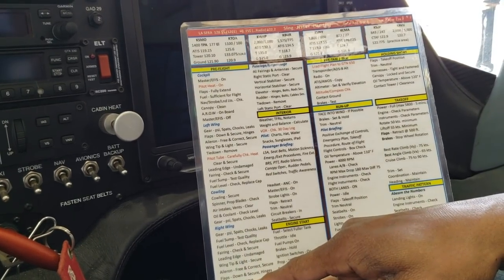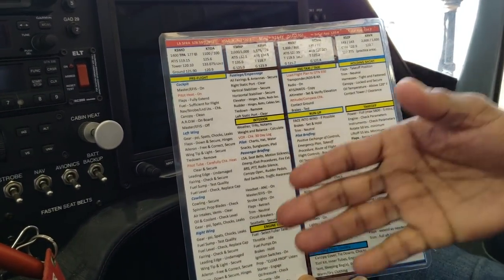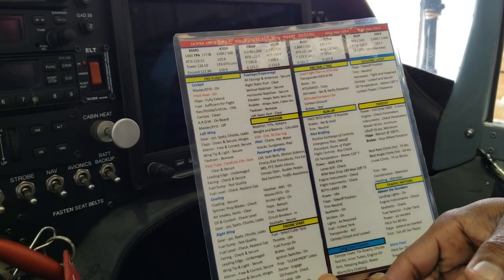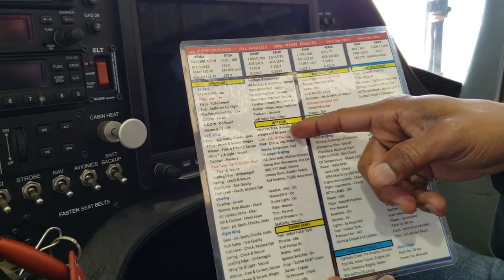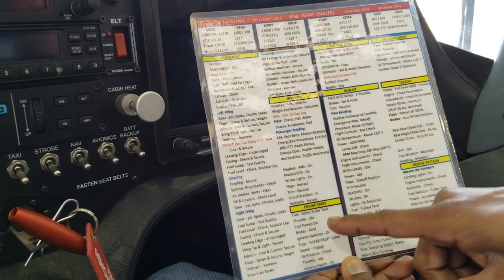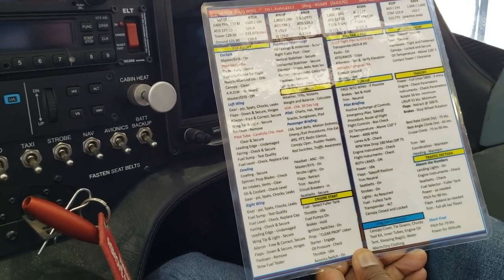After we complete the pre-flight — checking the oil, checking the fuel, the quality of fuel, quantity of fuel, and other things — we go into the interior checklist. And when the interior checklist is done, then we go to the engine start checklist.